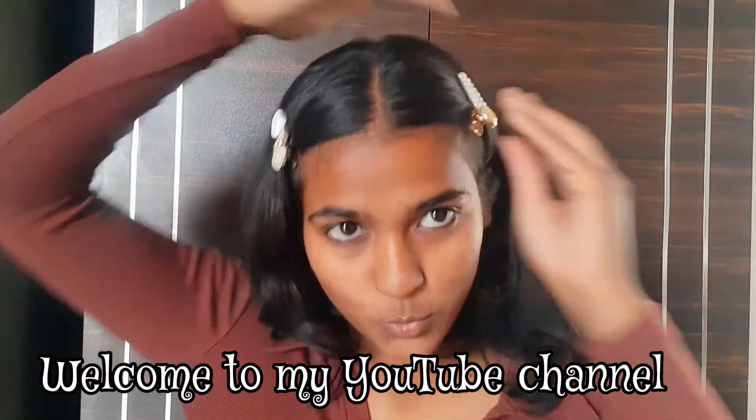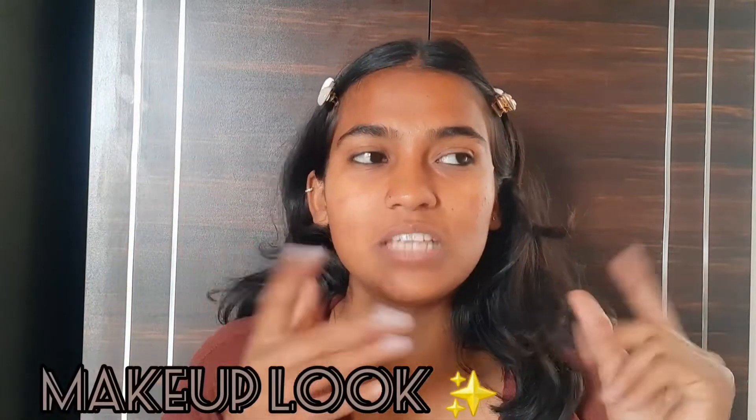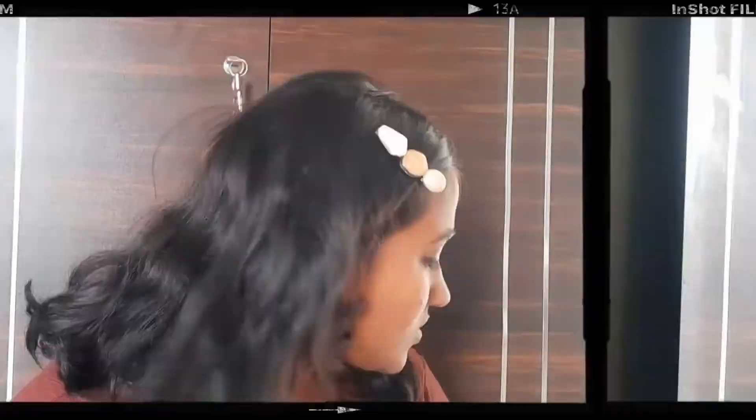Welcome to my YouTube channel. My name is Anshika and in today's video we are going to do a makeup look on this sari. This is a very old sari — I think this is from when my mom got married. So we are going to create a makeup look on this net sari. Let's start this video without wasting time, and if you like my video then subscribe to my channel.